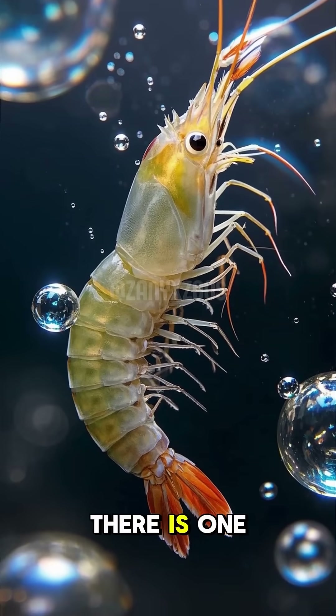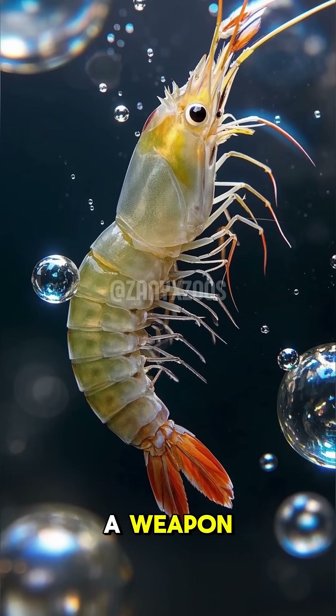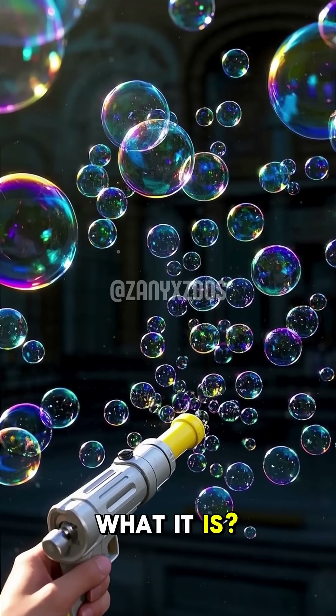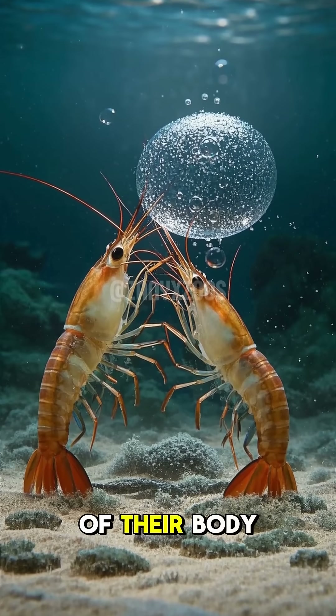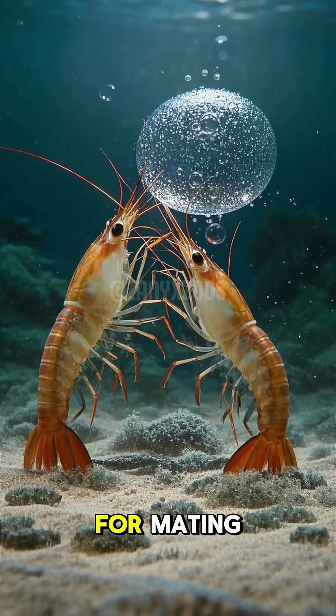However, there is one part of their body that they cannot turn into a weapon. Can you guess what it is? It's their bubble gun. This is the most dangerous part of their body because it's used for fighting and for mating.